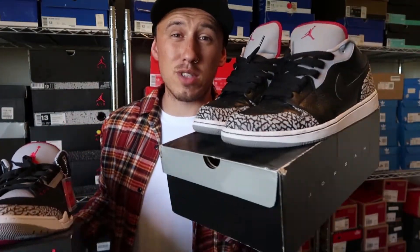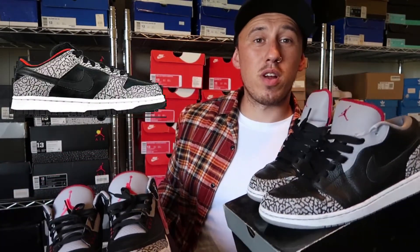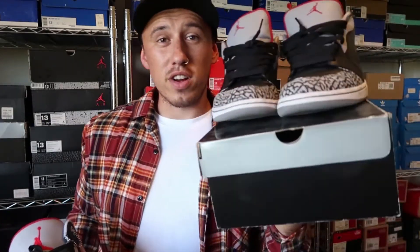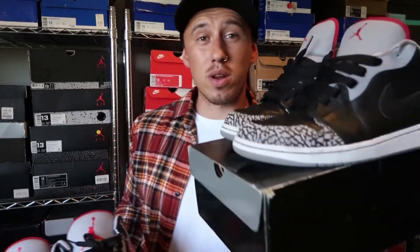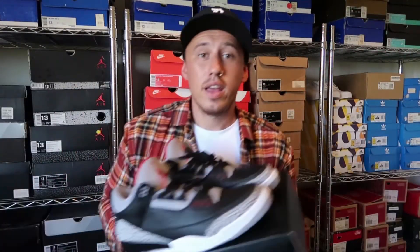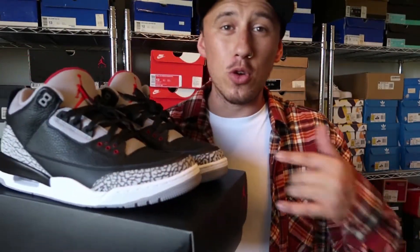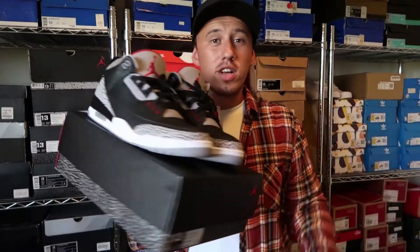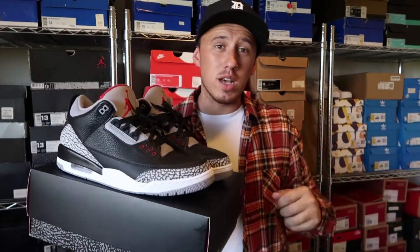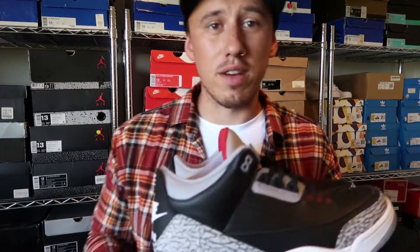Actually it probably started with the Supreme Dunk Lows that came out — I'll put a photo of those so you can see what they look like. When I saw the AJ1s, which are very similar, I knew the Supreme lows were so hard to get, so I went and copped these instead, which grew my love for the colorway. I also have the Motorsport Blue 3s, which are very similar to the Black Cement just with the red and black swapped out for blue — but it definitely isn't the original.